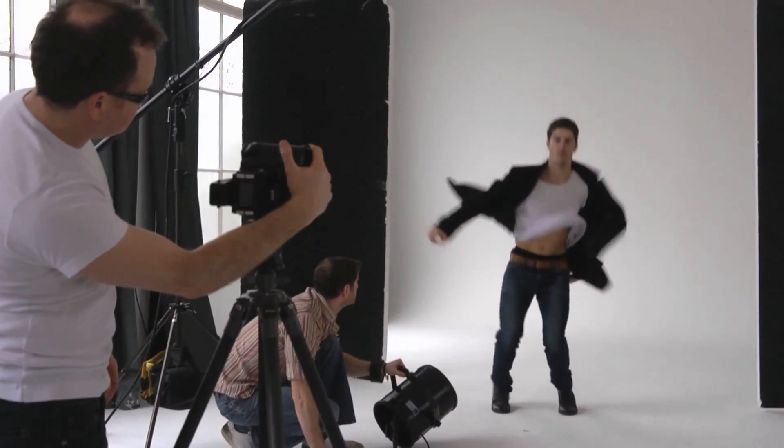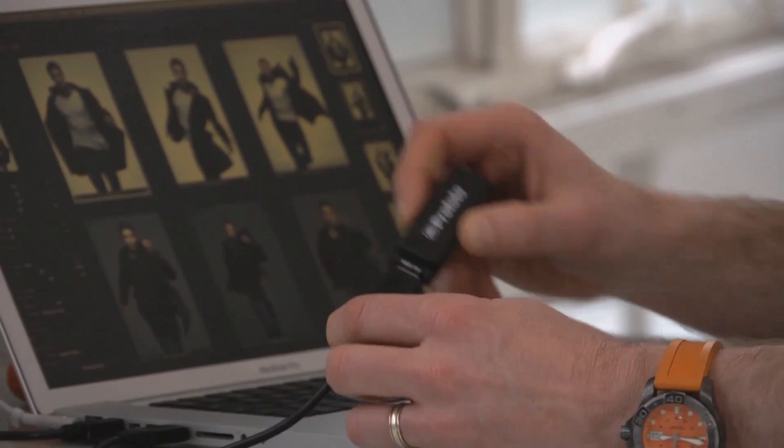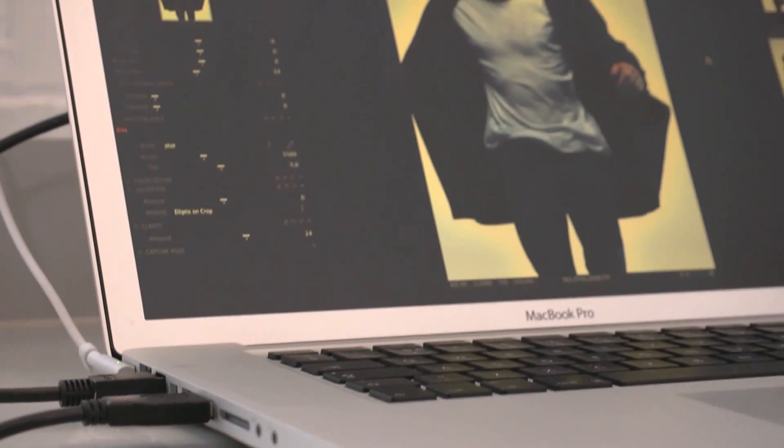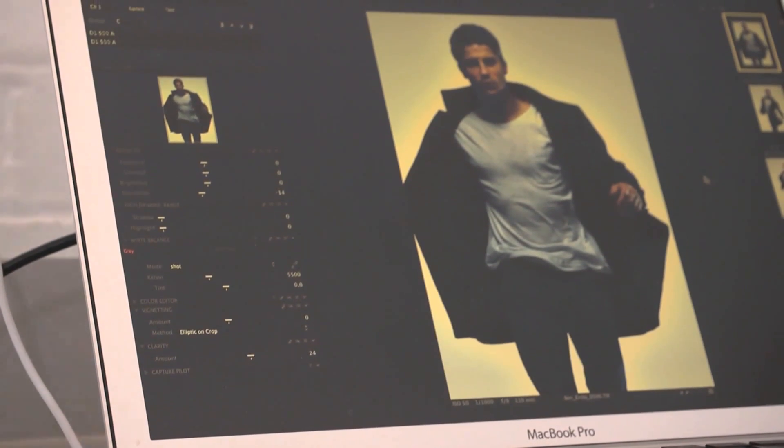Today we've been working in the studio with the Profoto Studio plug-in. It's just a matter of adding this little USB dongle onto the computer, and then myself or my assistant are able to control the lights directly from the laptop. The really sweet thing is it plugs directly into Capture One, so you only need to have one piece of software running and you can control a variety of things.